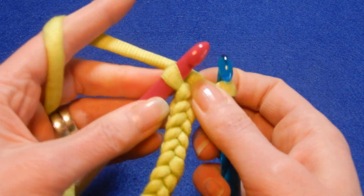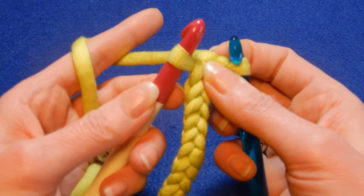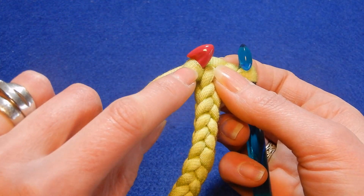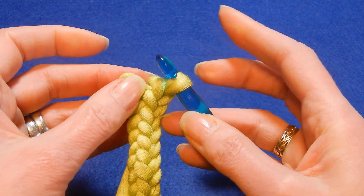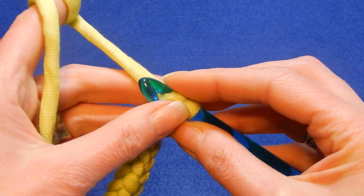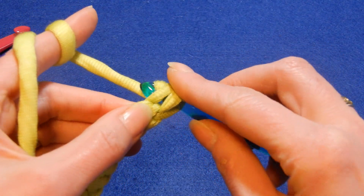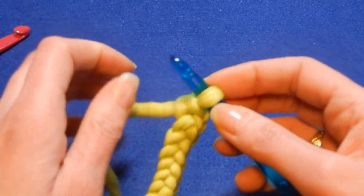So when you want to finish — let's say you did everything — you're gonna take this one, take it, and then put that loop on the other crochet hook. And then you're gonna pass the yarn through these two loops. And that's about it. I'm gonna chain one and that's it.